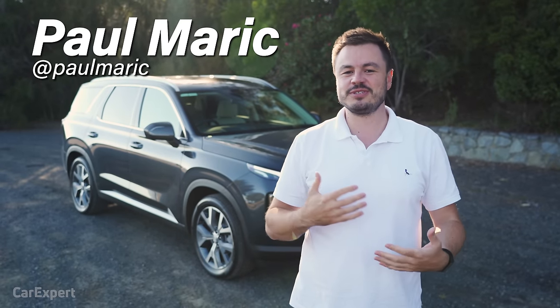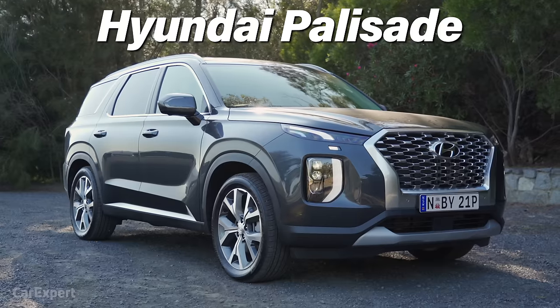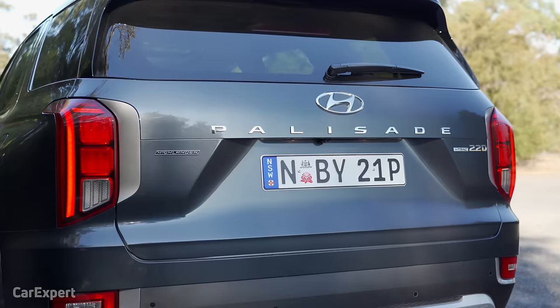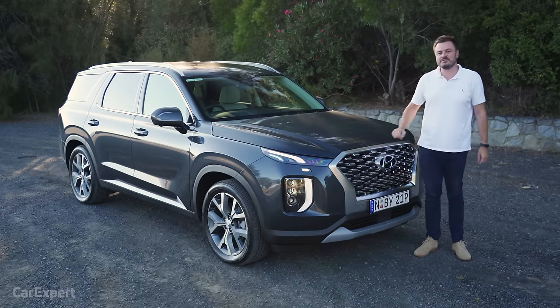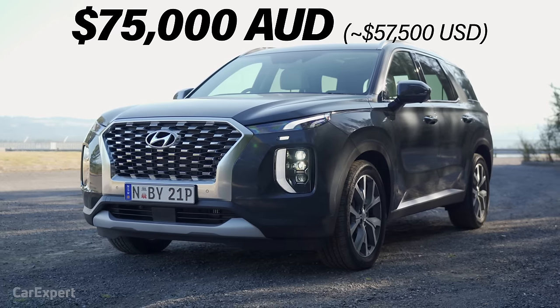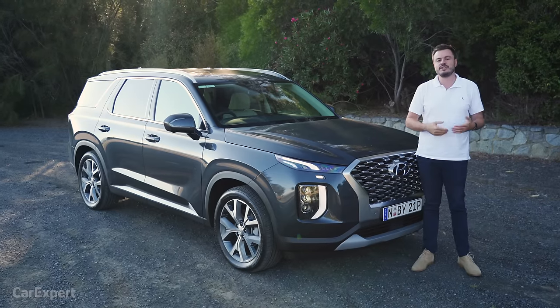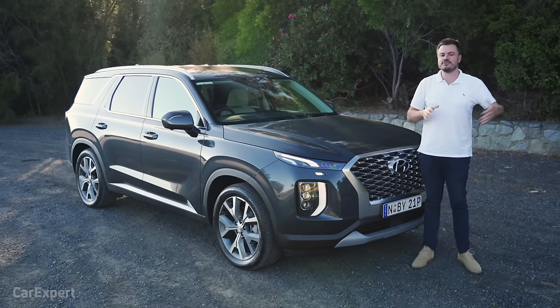G'day, I'm Paul. Now, just when you thought grilles couldn't get any bigger, Hyundai thought they would try and outdo everyone with this here. It's the Palisade. It's been out for a little while now, but it's new to Australia, and it brings with it a whopper of a grille. This one here is the top specification Highlander, priced at 75 grand, but the whole range kicks off with an entry-level V6 for $60,000.